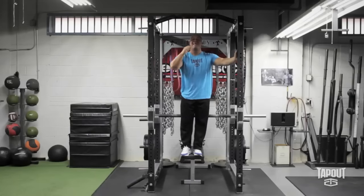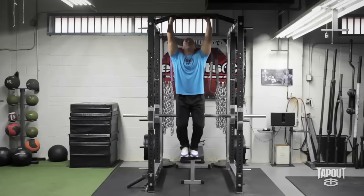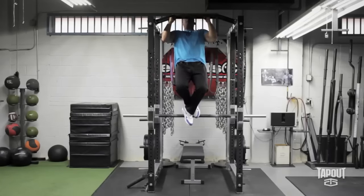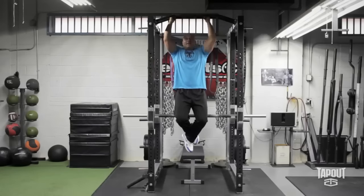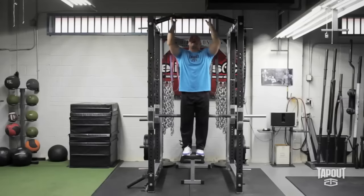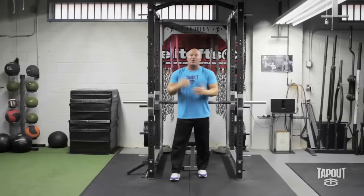Once you can do that for one to two sets of 30 seconds, the next progression would be to jump up and lower yourself in five to ten seconds. These are called eccentric chin-ups. You want the lowering to be nice and steady the entire time. When you get to the bottom, you can step on a bench or a box and jump back up. Incorporate those variations into your training and I'll see you next week for another tip.